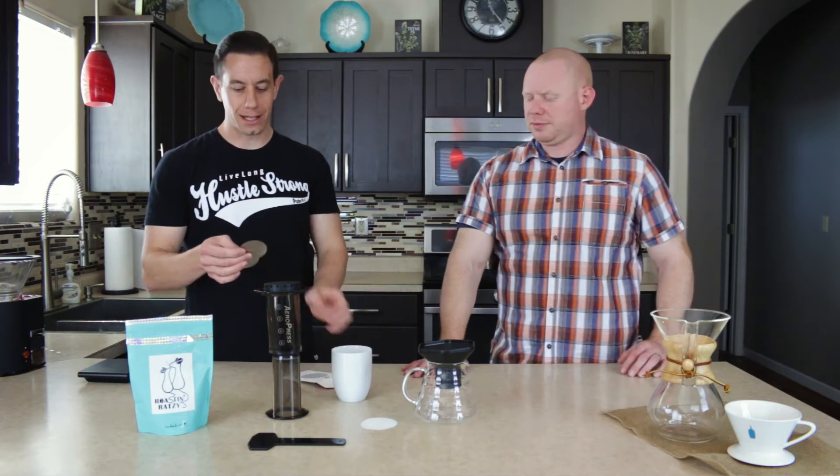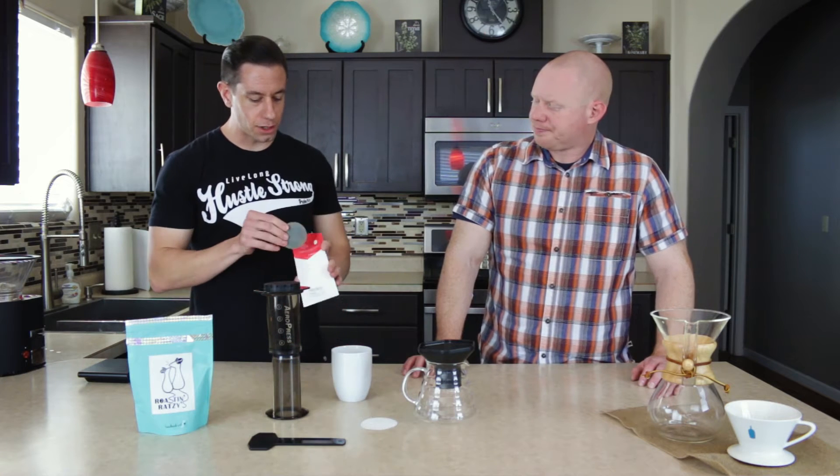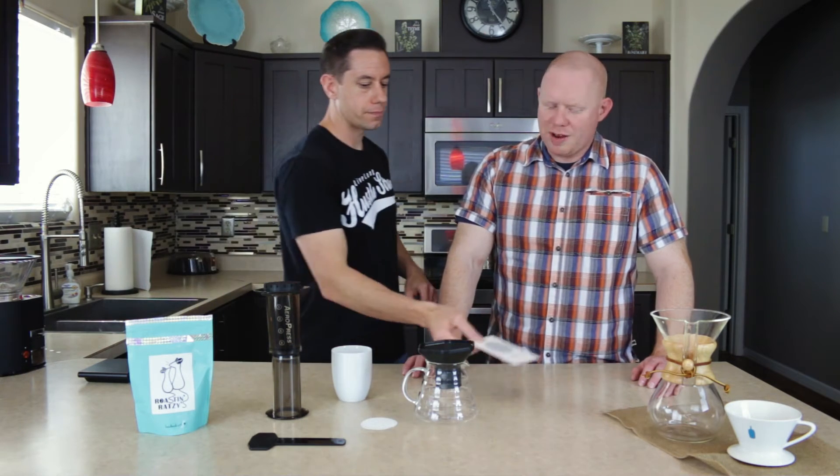These metal filters are by a company called Abel — abelbrewing.com. They have a couple of different size metal ones you can use. But for today we're just going to go with the straight paper.